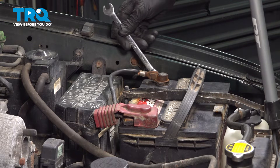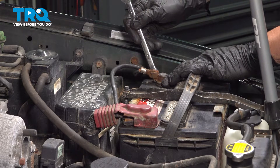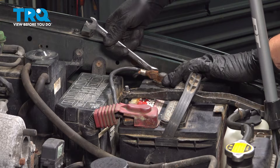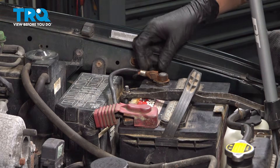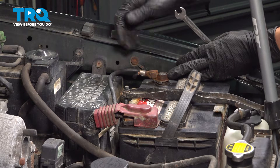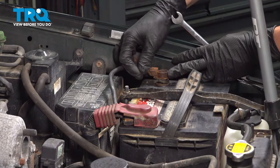Let's start by disconnecting the negative battery terminal. Take a 10mm wrench and loosen up this terminal. It's obviously in poor condition, but we're going to assume for the purposes of this video that it's good. If yours wiggles around like that when it's tight, definitely replace it.